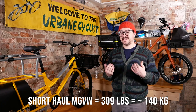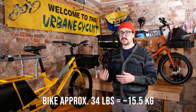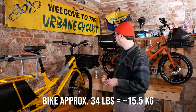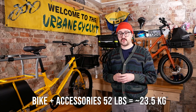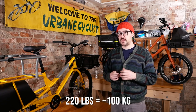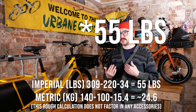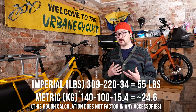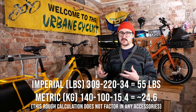For the Short Haul, on the other hand, the max gross vehicle weight is significantly less — it's actually 309 pounds. The bike weight stock is 34 pounds; with the accessories it's about 52 pounds. So when you subtract my weight from that, we're left with about 58 pounds for cargo. For someone my size that's quite a small amount of cargo, but again I'm a little large for this bike to begin with — it's really great for a smaller rider.